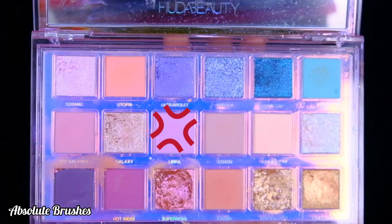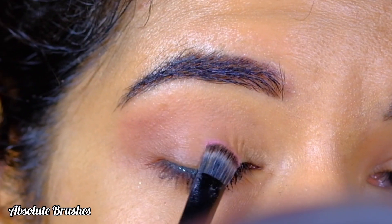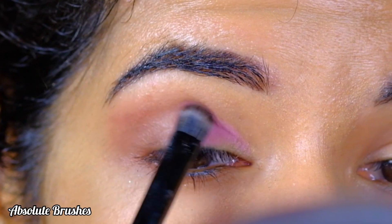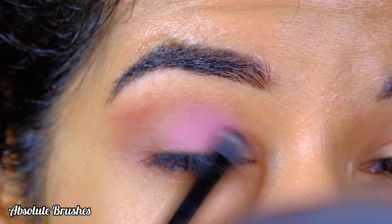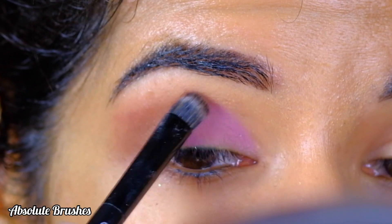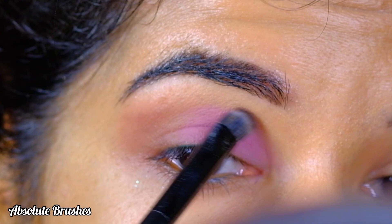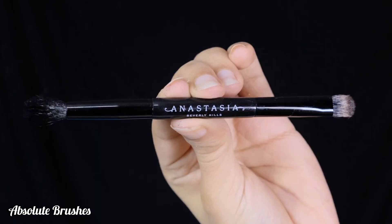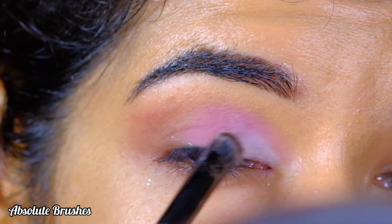Using this lavender shade on my flat brush by ABH Cosmetics, I'll saturate my entire lid with it. Then picking up this bone matte shade on my flat brush by ABH Cosmetics, I'll place it in the inner corner of my eye.